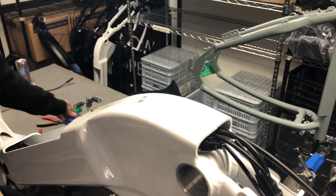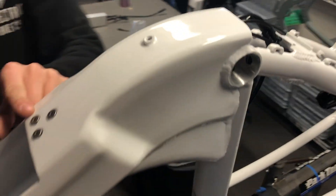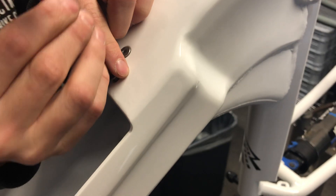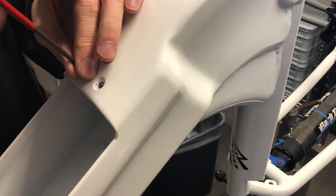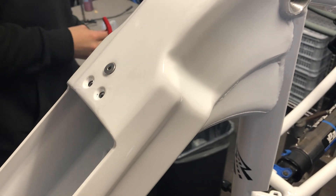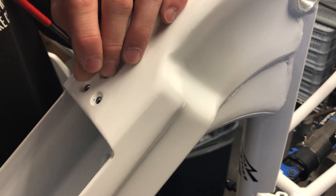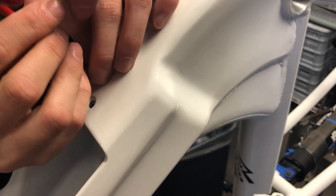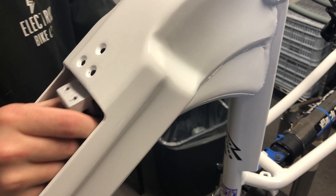Then we're going to take a 3mm. We're going to take these three out. This will hold the charging port, where the controller is behind it.